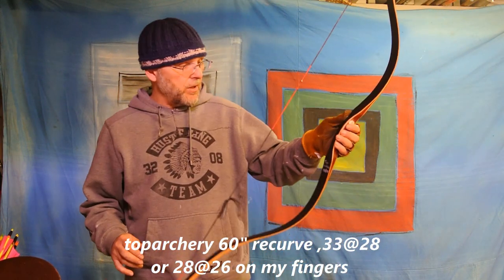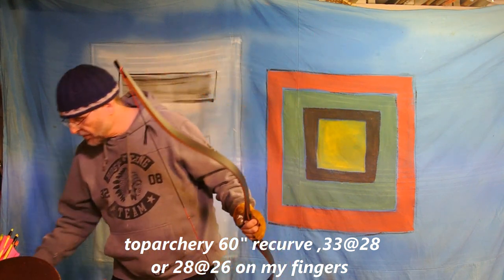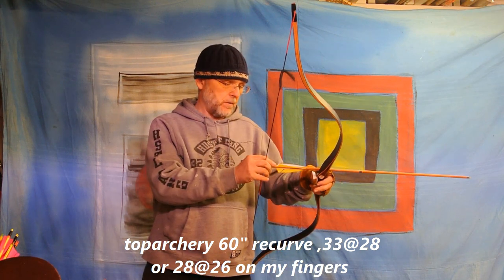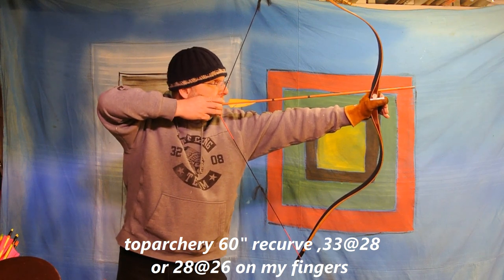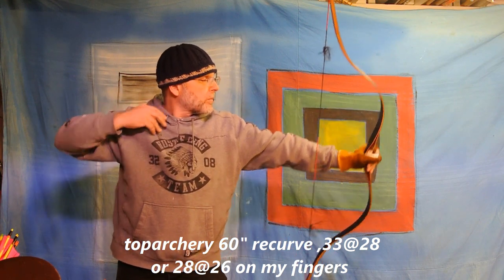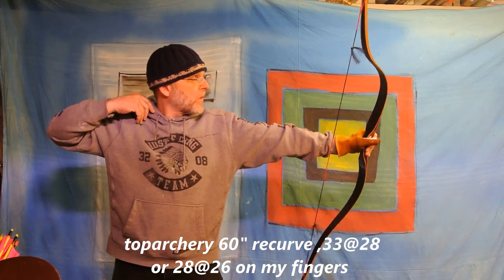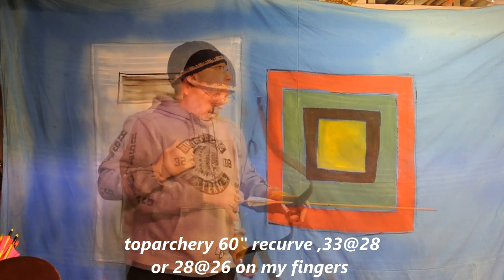Starting out with the Top Archery 33 at 28 — so 28 pounds on my fingers — using the 14.88 grains per pound through my chronograph. I have to be careful in here as usual, because this bow is longer than I really need to use in here. 38.7 meters per second — chronograph reads in meters per second. 37.9, 38.5 fingers.